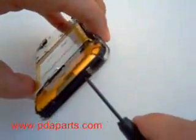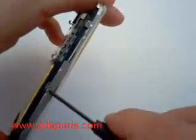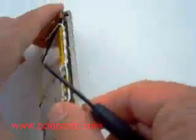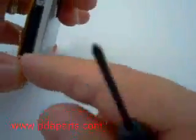You are now going to remove ten screws around the outside edge of the case. One of the screws is hidden behind a piece of tape — you will need to pull it up slightly to start with that screw.